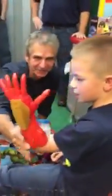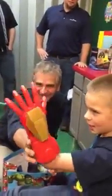Yay! Show them how it goes around. Look. Look at Iron Kid! Yay! Awesome.